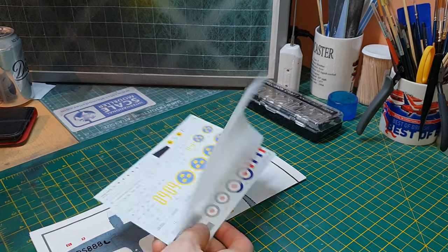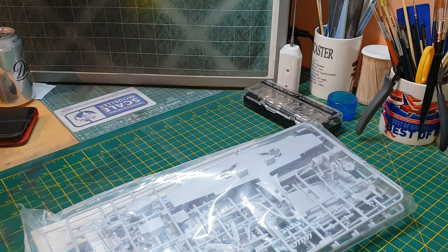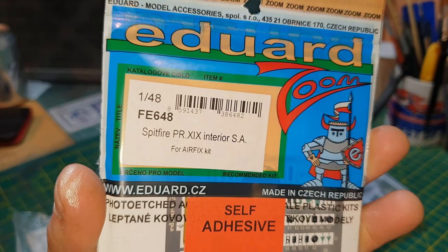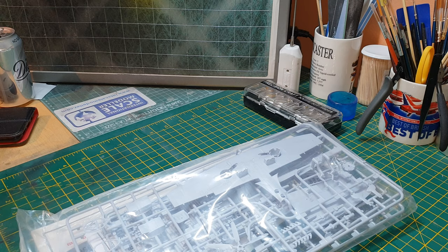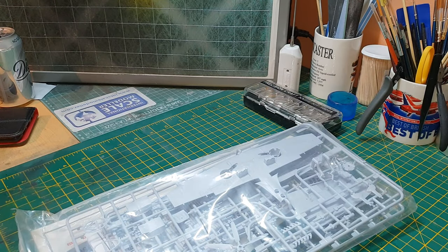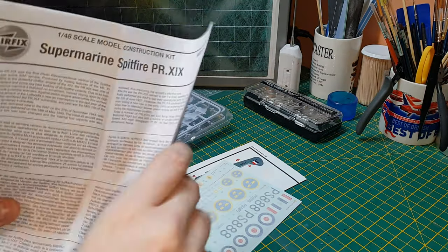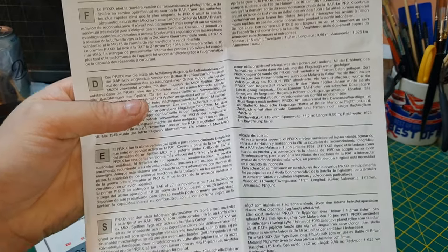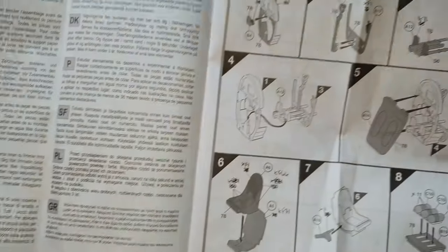The kit includes colour callouts, decals, instruction manual, and one big bag of sprues. For this build I'm going to be doing aftermarket stuff — Eduard's cockpit photo-etch interior detailing and Eduard's canopy mask for this airplane.